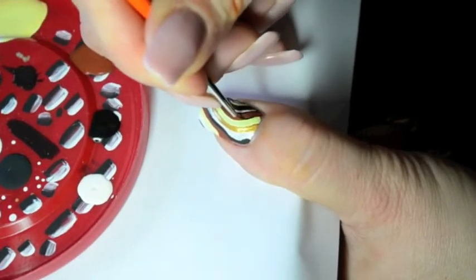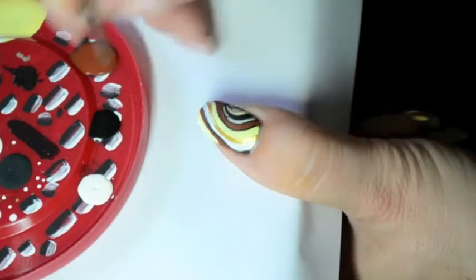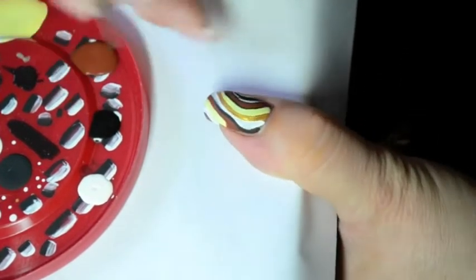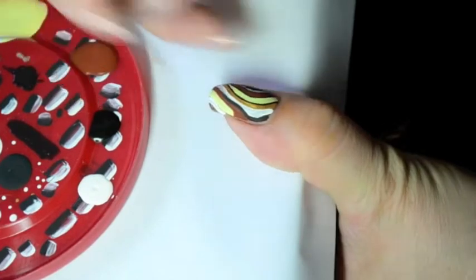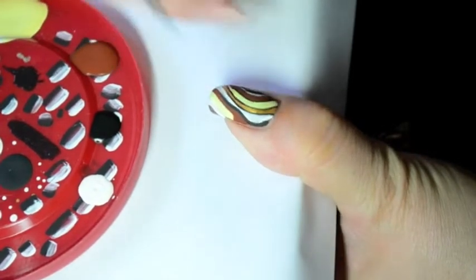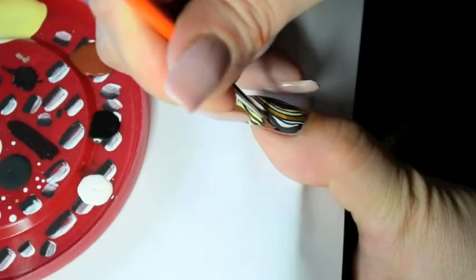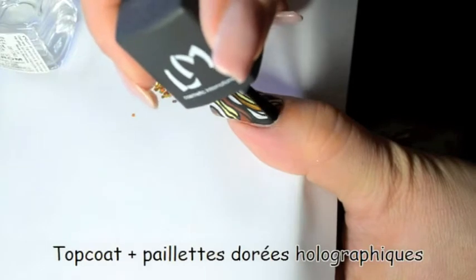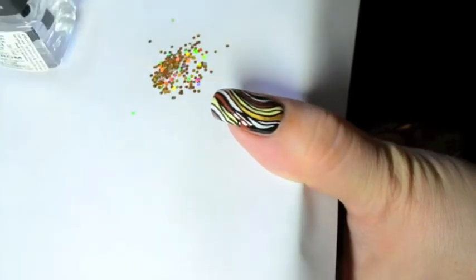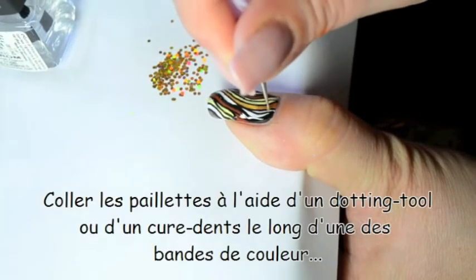Take care. Once the paint is dry, you can add some top coat and glue the glitters with a toothpick following one of the stripes.